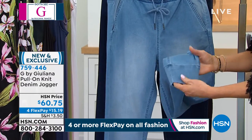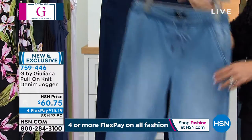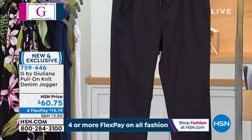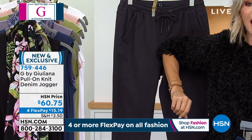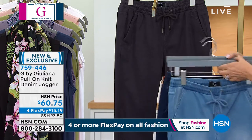Down at the ankle there's a cuff, and it's only $15. The colors include the light wash, the dark wash which is our indigo shade, and then the charcoal wash — which is not quite black. You can see it's more of a dark dark gray. Today we've got it for $15.19.